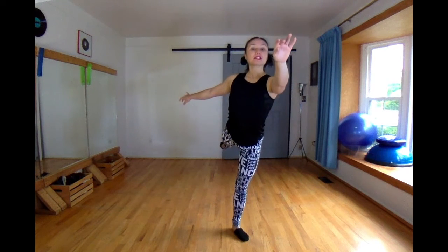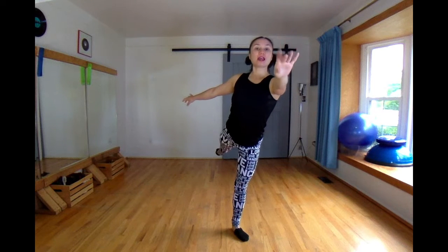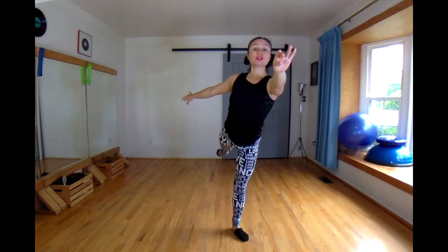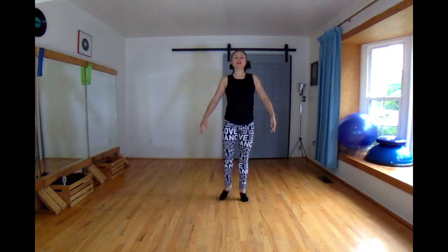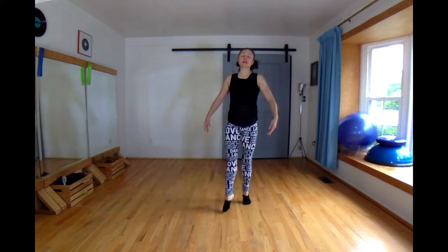Now stand on your right foot, be sure it's turned out, and arabesque your left leg back, reach forward with those right fingers, and then we triple it back: one, two, forward three, four.